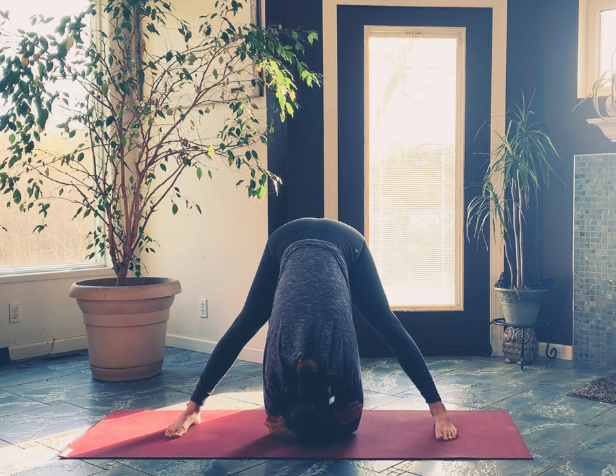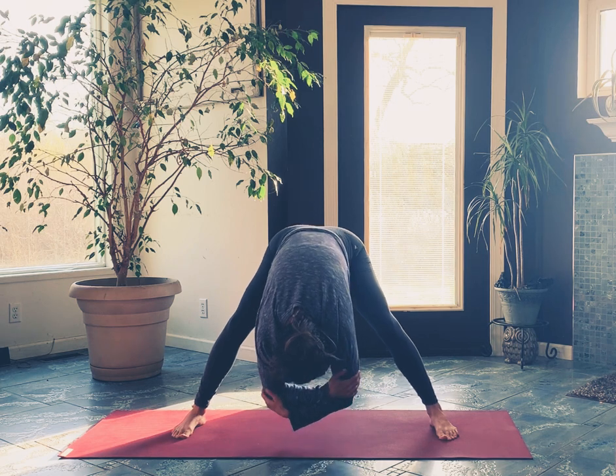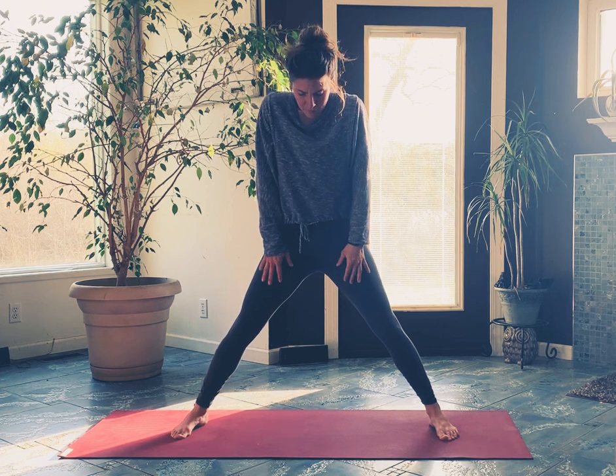Take a big breath in, and sigh it out. Let's go up to standing — bend into the knees, then just bring yourself up. Take your time, like you're just waking up your spine. Big stretch, arms out to the side, maybe face up toward the ceiling, then just drop your arms by your side.